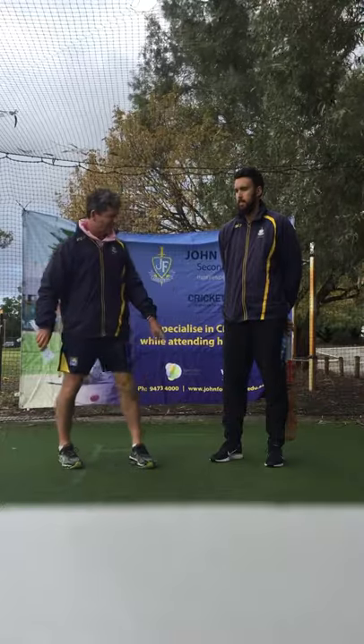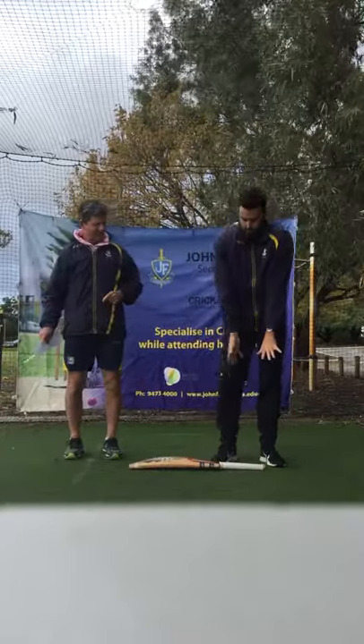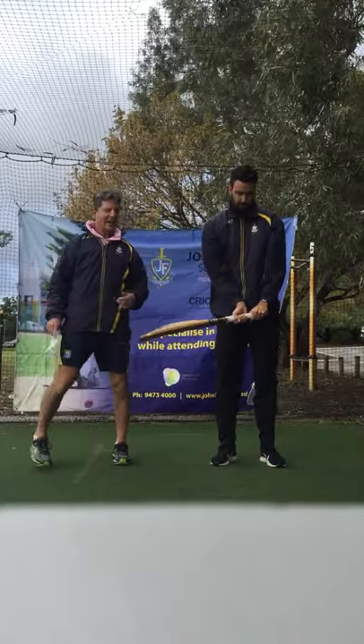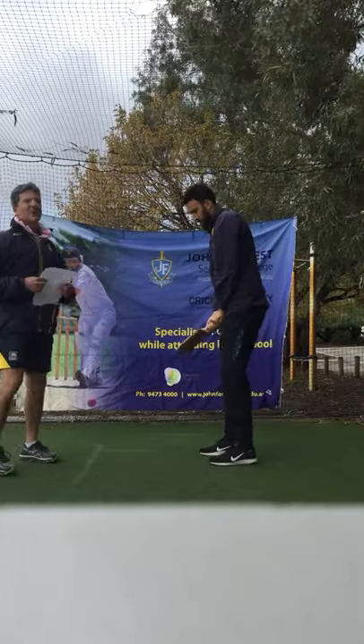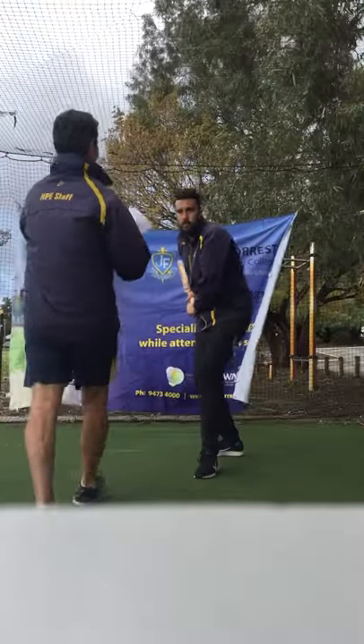So the first part was our grip — lift the feet, put the bat down, lease down a bit of the bat, make it lined up nicely. Stance — we're going to face the bowler. The bowler's about to let go of the ball, we've all been balanced, we've got high square.